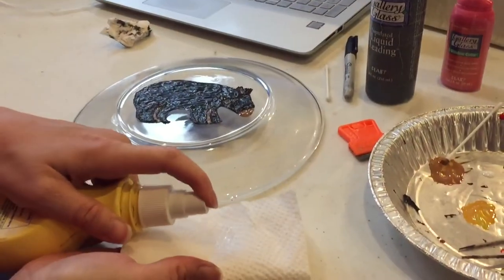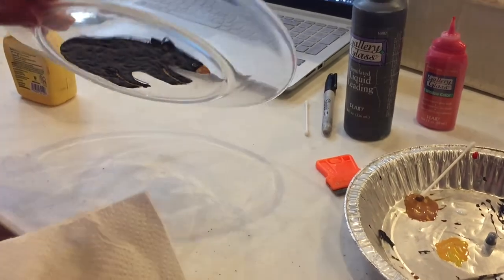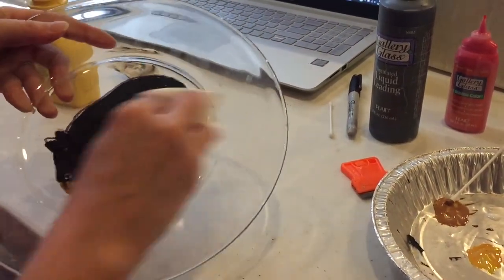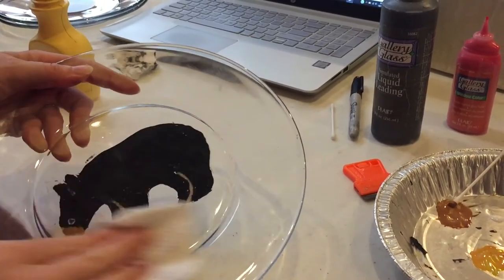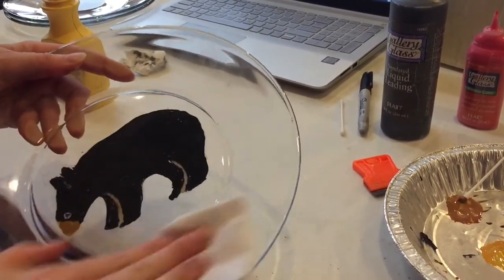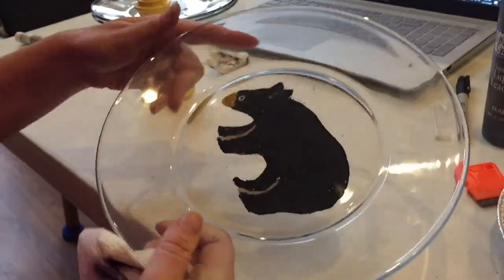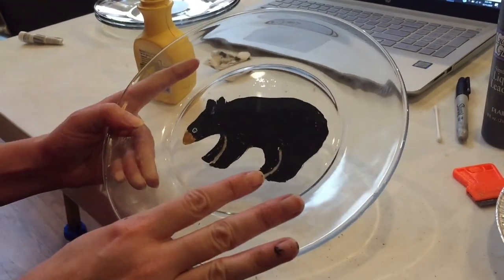Now because we still have that marker on the other side and this isn't quite dry, we're not going to set this down, but we do want to wipe off our marker lines. We've got a little bit of alcohol on a napkin and it just completely comes off — you can see what you've got. So that's one way to make a custom plate with any design you want.